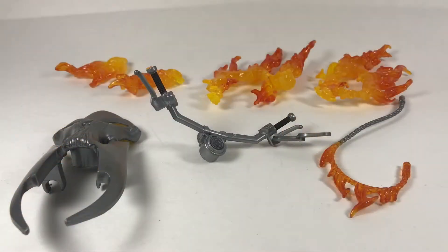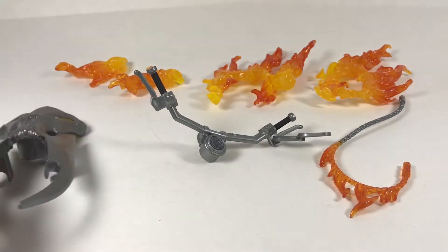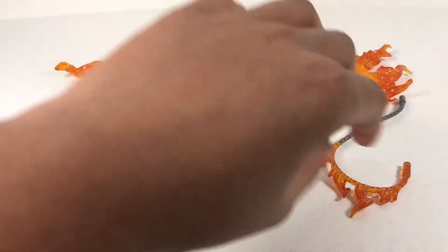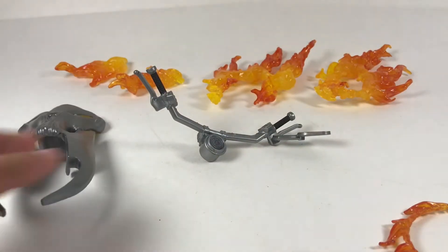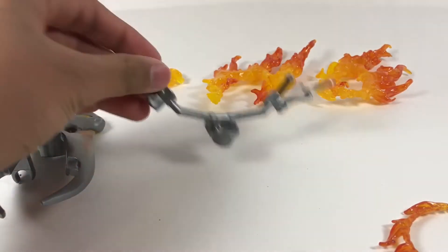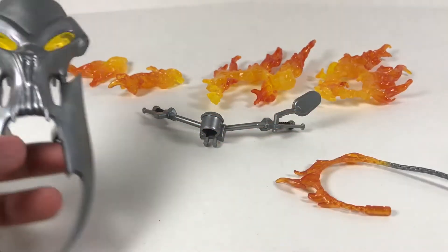Let's get this thing open. So before I get into the figure and its motorcycle, I will be reviewing its accessories first. The motorcycle does come with everything you see here except for this one piece. It does come with a bunch of flame effects, a handle, this front skull piece, and Ghost Rider's chain.